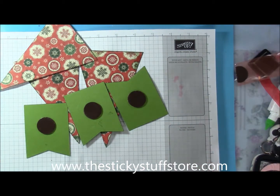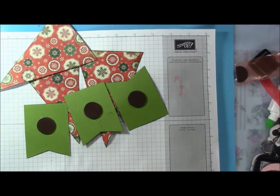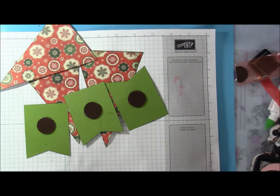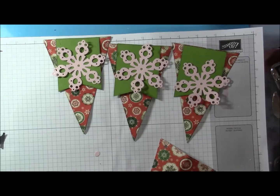Today I used some Ranger Distress Ink to etch those pieces so that they had a little bit more dimension.